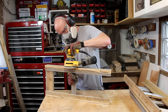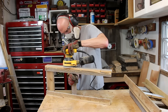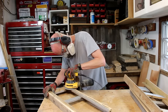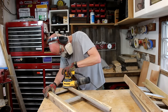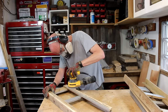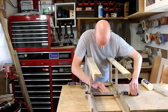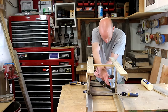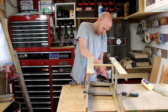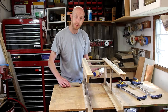I think now would be a good time to do the first round of sanding while I can still get to all the edges and before I actually assemble this thing into a square. I'll apply some glue, hold it in place with a couple of clamps, and tack it with my pin nailer. I'll do the same thing for the other side.